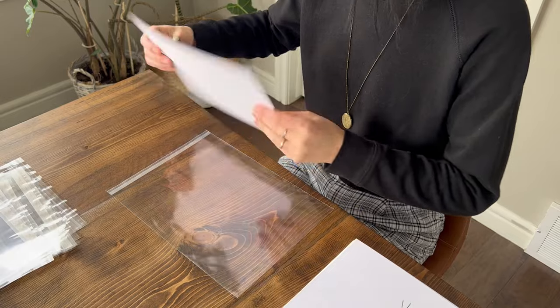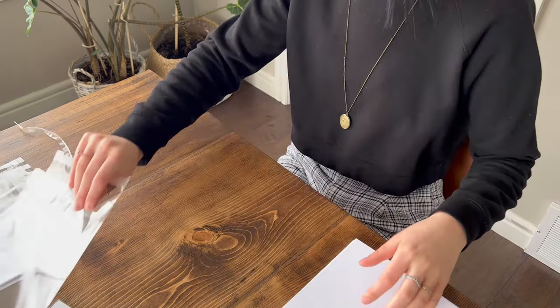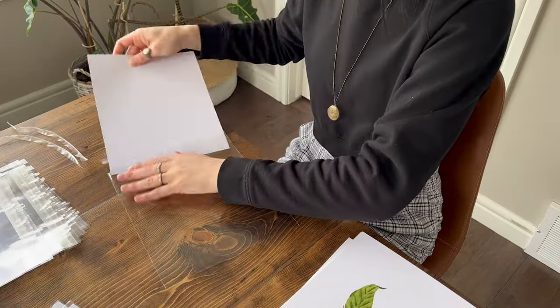Hey everyone, Kirsten here. I wanted to share with you guys today a bit of the process of getting my art prints ready to put into a coffee shop.